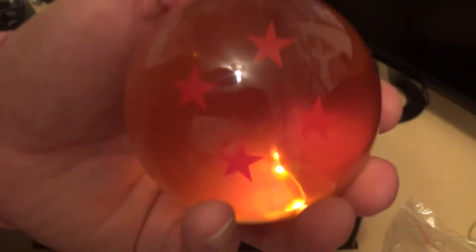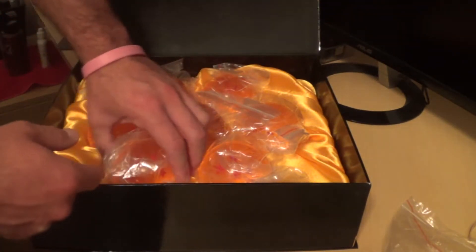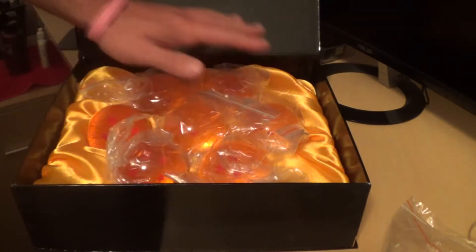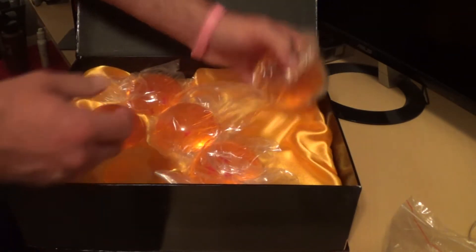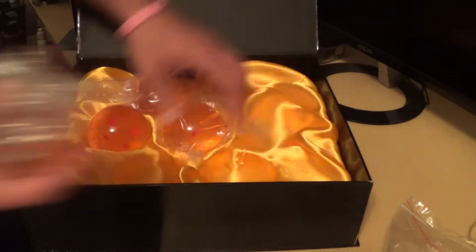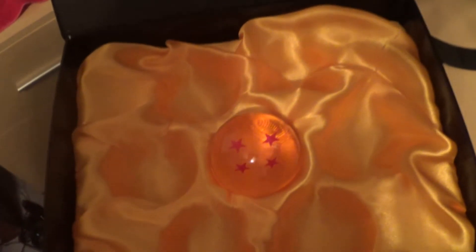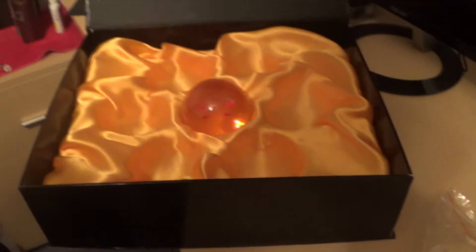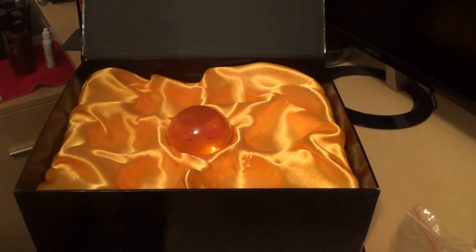I have Gohan's Dragon Ball in my hand right now — that's pretty awesome. Here's the six star ball. All the other balls come inside this case, and it's not cardboard, it's wooden like I told you — it's the display case. It has little holes in it so you can place your Dragon Balls in there. I don't know why they're not glowing right now. I'm trying to make a wish — trying to be rich — but I'm just kidding.